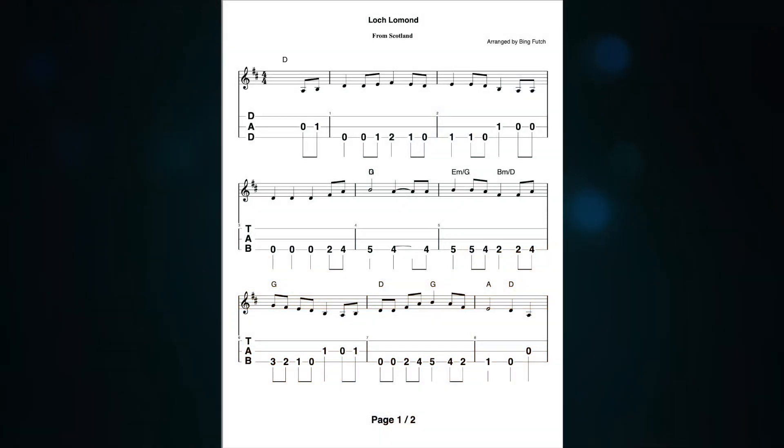We are in DAD tuning as we have been for the rest of the month. We are in the key of D major — two sharps on the staff, F sharp and C sharp. Loch Lomond is a great old Scottish tune: you take the high road, I'll take the low road, I'll get to Scotland before you. So what I'm going to do here is walk us through the tune, simply play it, and then we'll kind of mess with that in our heads until we come back next month and add chords to it to see how it all works together.